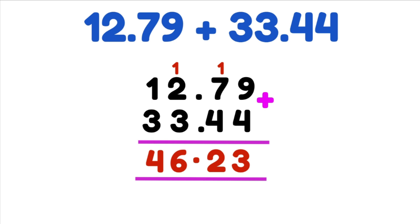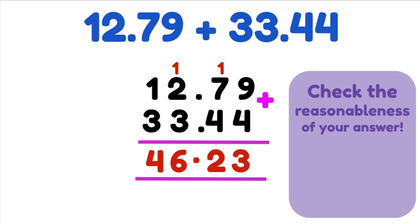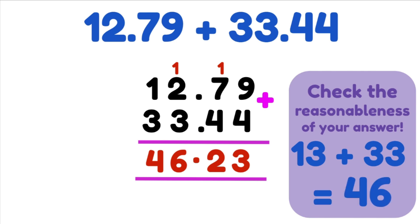Now we're going to check the reasonableness of our answer by rounding to the nearest whole number. For 12.79, the 7 to the right of the decimal is greater than 5, so we round up to 13. For 33.44, the 4 is less than 5 so we round down, keeping 33. So we have 13 plus 33, which gives us 46. Looking at our answer 46.23, the 2 to the right of the decimal means we round down to 46. So our answer is perfectly reasonable and highly likely to be correct.